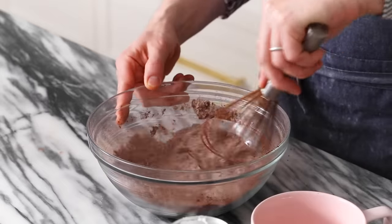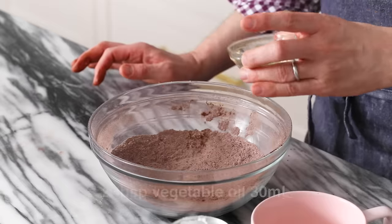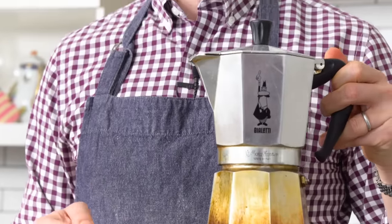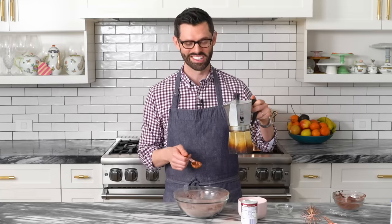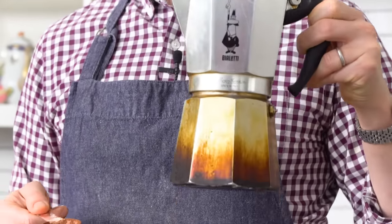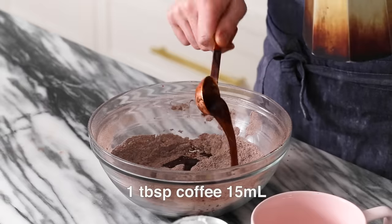Give this a nice whisk just to combine the ingredients. And now the wet ingredients: two tablespoons of vegetable oil, one tablespoon of coffee — this is from a moka pot so it's really strong. If you don't want to use coffee, go ahead and just use water or milk. The coffee really adds a little bit of extra oomph to the chocolate. You're not gonna taste coffee, really. Trust me on this.